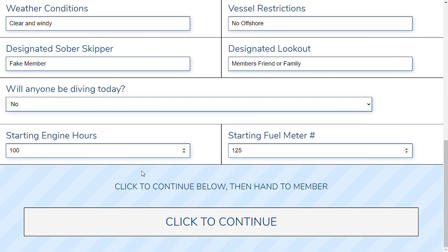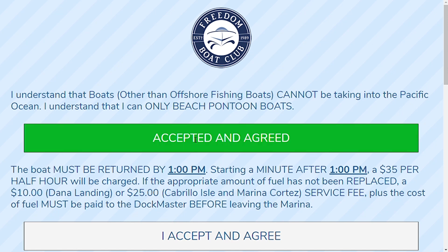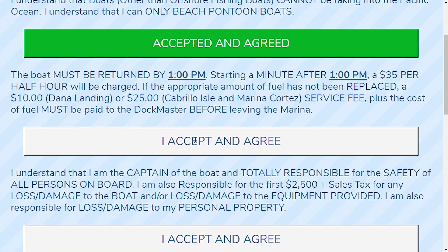The staff asks very specific questions to you as the member. Question number one: I understand that boats other than offshore fishing boats cannot be taken in the Pacific Ocean — basically, you're confirming that you can't take a pontoon boat or a deck boat into the ocean. Accept and agree. The next section is associated with the time the boat needs to be returned to the dock. For example, 1 p.m. because it's a half day on a weekend. If the boat is late, there is a late fee charge of $35 per half hour. Please make sure to be on time as we don't want to ruin somebody else's reservation.